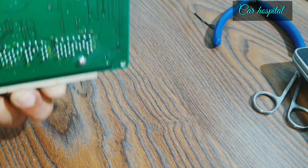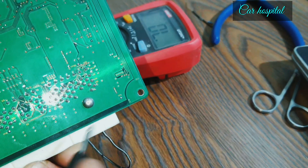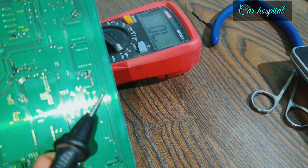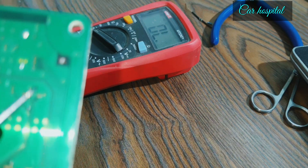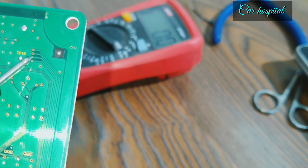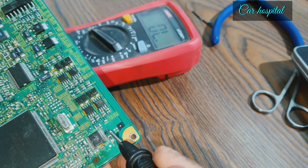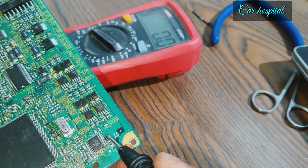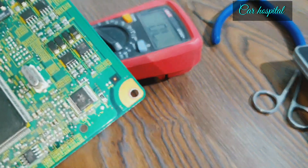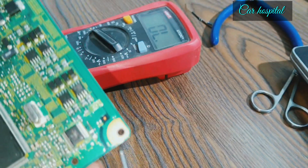You can see here — this is the wire for the ignition coil. This one. Let's trace where it goes last. That means it leads here — one, two, three, four — this is for the ignition coil IC.